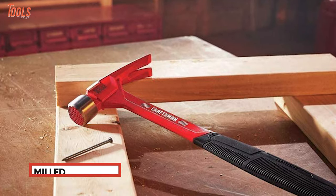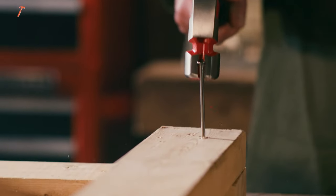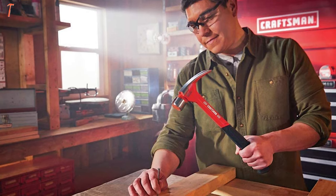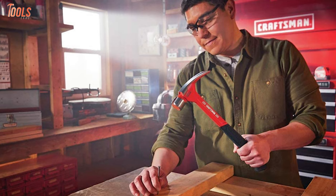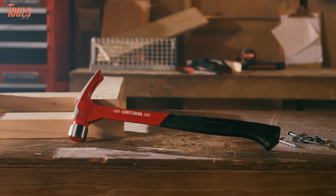The milled face head lets you grip the nail head firmly during striking, while the magnetic nail starter offers hands-free nail setting and extra reach. Weighing at only 22 ounces, this one-piece steel forged hammer will ensure you super durability and precise framing results.